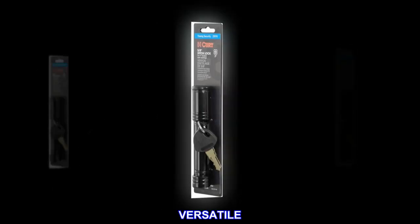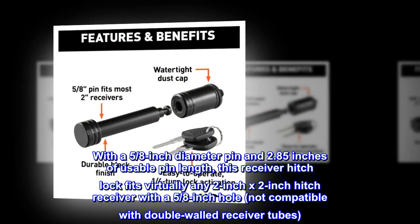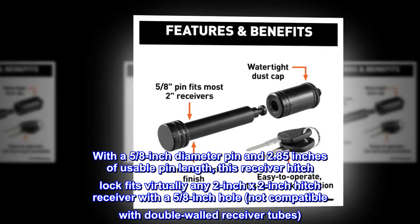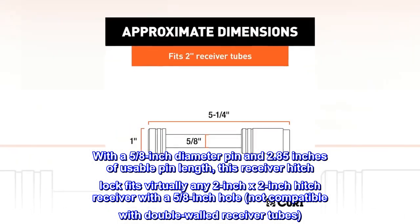Versatile. With a 5/8-inch diameter pin and 2.85 inches of usable pin length, this receiver hitch lock fits virtually any 2-inch x 2-inch hitch receiver with a 5/8-inch hole. Not compatible with double-walled receiver tubes.